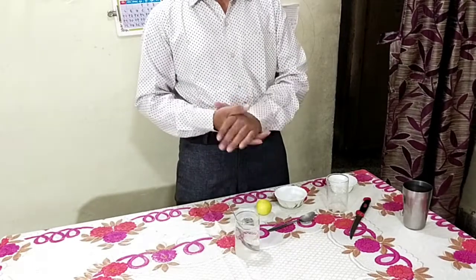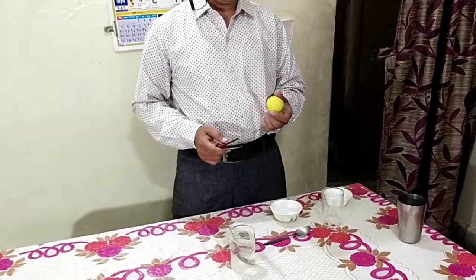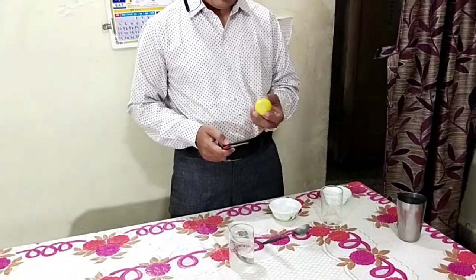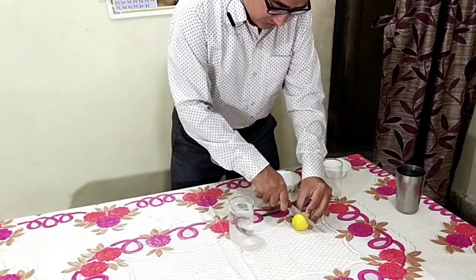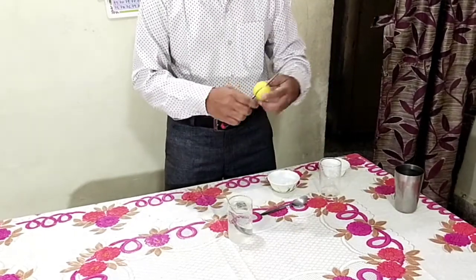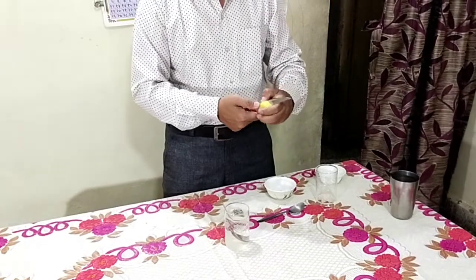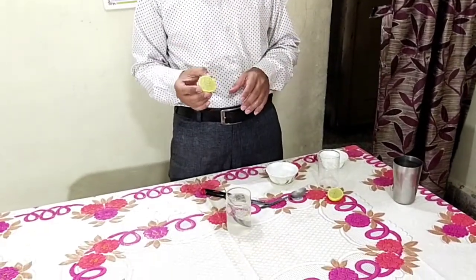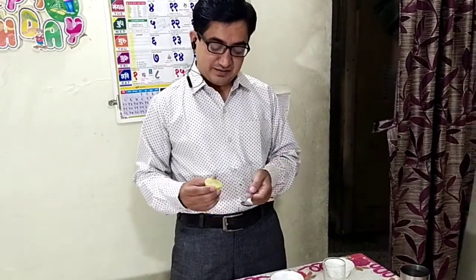I have here 1 pinch of salt. Then I need to squash a few drops of lemon, so I will add some few drops of lemon juice. I will cut here first, half of lemon. I cannot add the full half lemon in this glass, I will add only a few drops. I will take this one teaspoon and add a few drops of lemon.